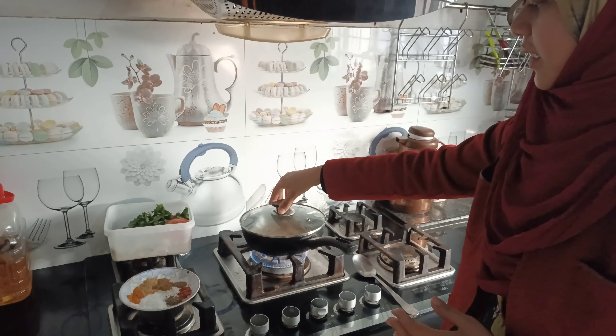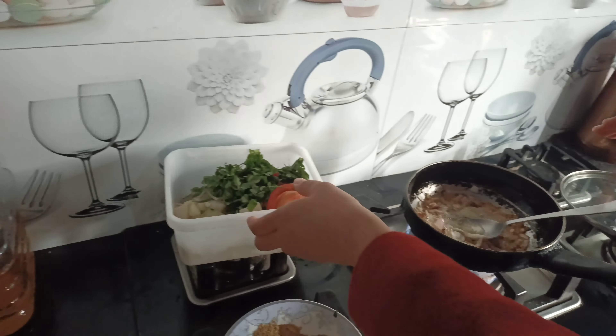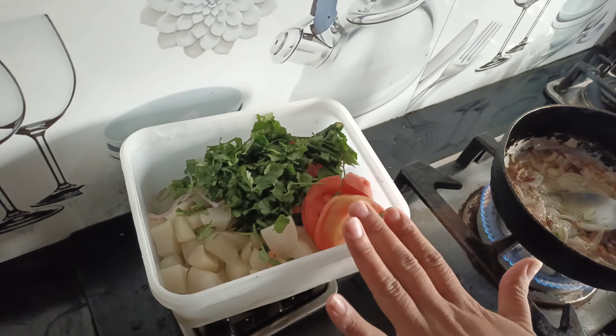I am making turnips today. This is to fry in the oil. These are turnips, shuljul, tomatoes, harimichi and dhaniya.